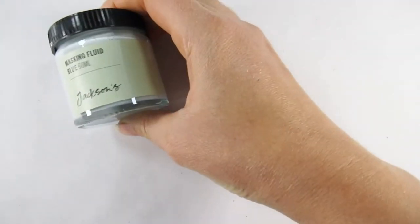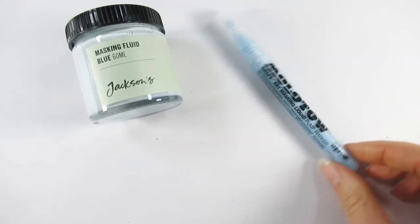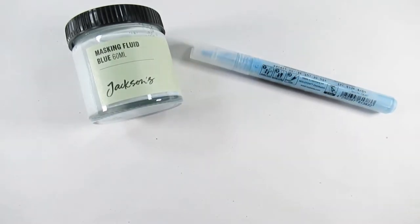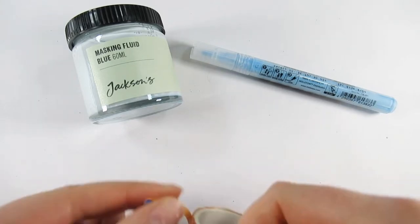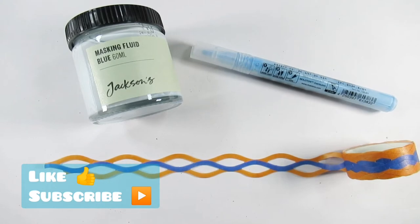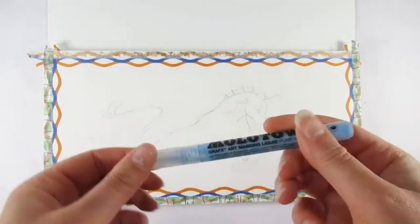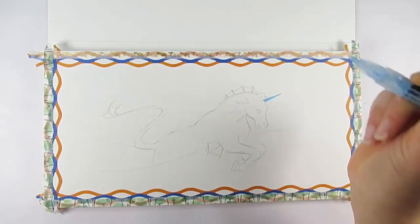Hello everyone and welcome back to my channel. If you're new here, thanks for joining me — I'm Katie. Today I'm going to be using some masking fluid and some masking tape. I usually use washi tape, and this is no exception — I managed to find some lace washi tape, and I thought that would make a great border for today's painting.